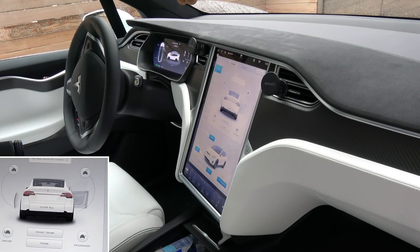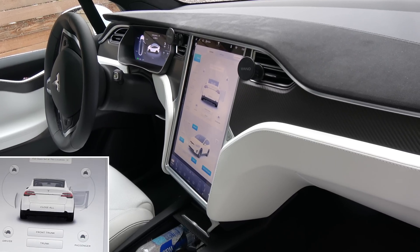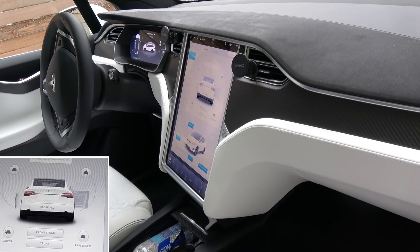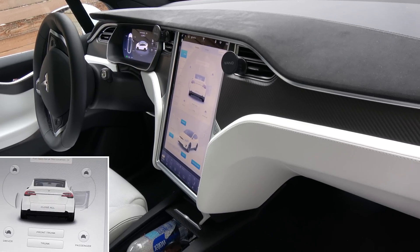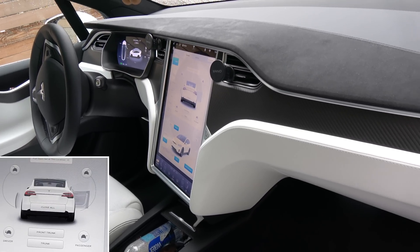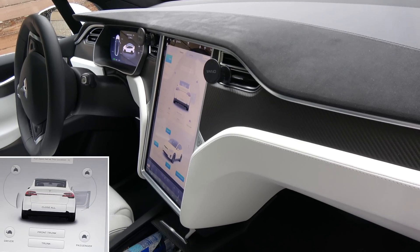Hey guys. As you can see, my left Falcon wing door is still detecting stuff, but that's another issue I already made a video about. This video is basically to show you how the sensors work on the outside of the Falcon wing door.